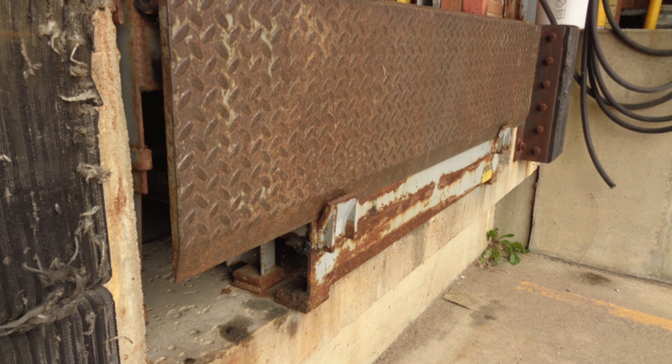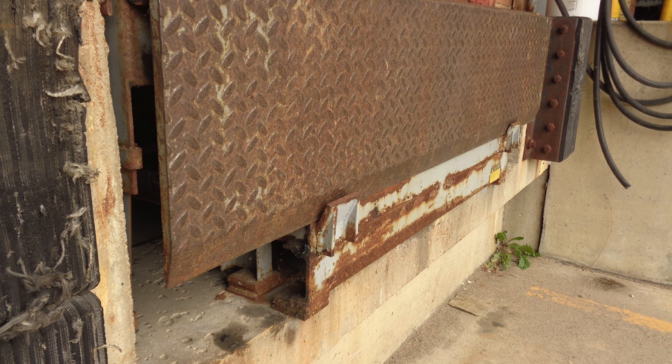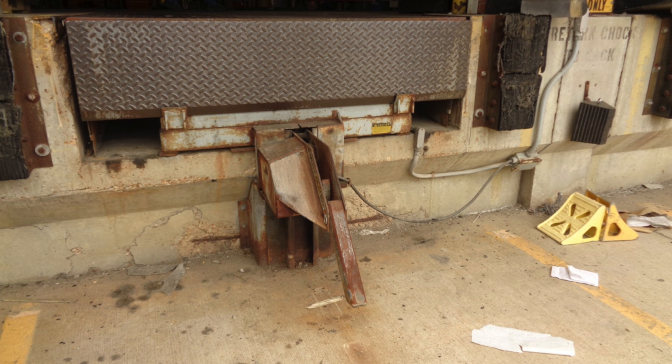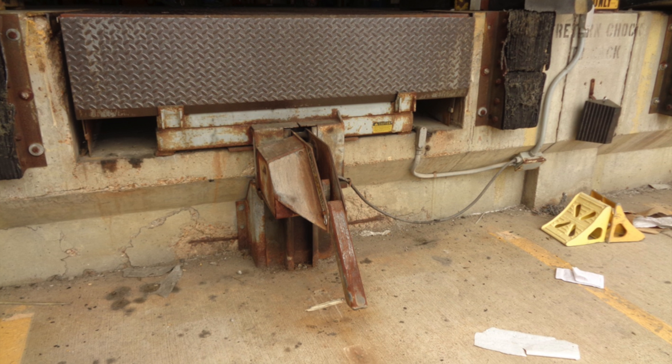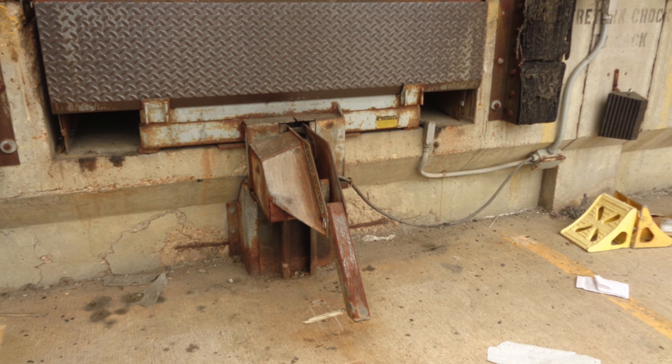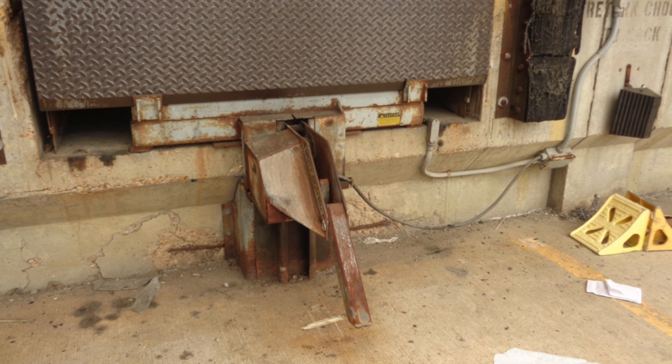Shown here is the proper stored position for your loading dock leveler, with the lip stored into the lip keepers. Whenever available, always use your trailer restraint device. If for some reason a trailer cannot be restrained, use wheel chocks shown in the bottom right hand corner.